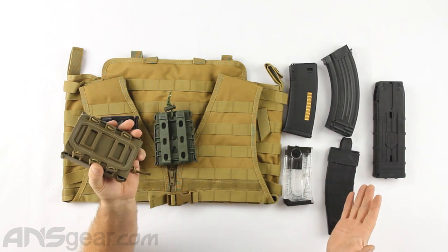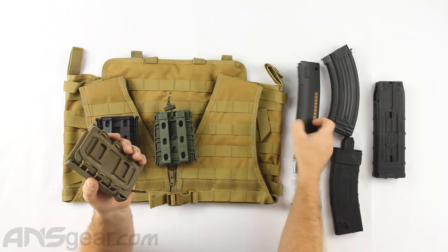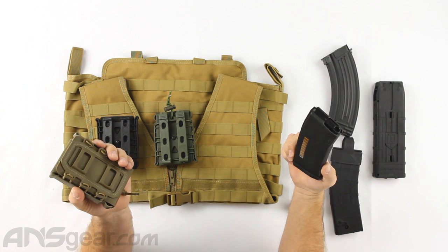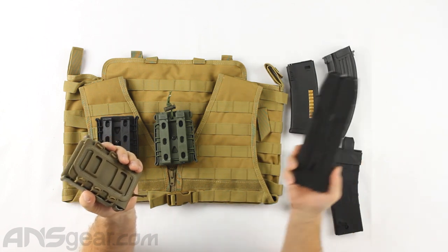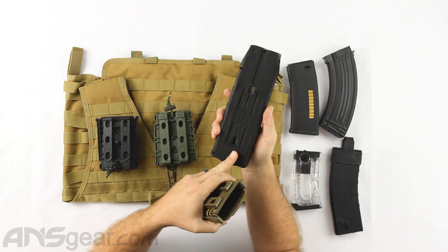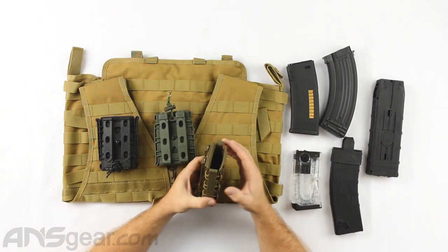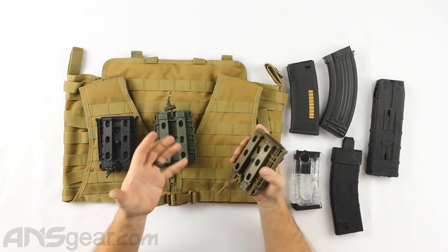I've got an array of magazines over here: the T-15 full-size, the new short one, a KWA airsoft — I think this is a 120, yes 120. I've got an AK magazine and the Dye DAM magazine. This one is popular in the DAMs as well as the MG100, and this is the full-size version. So we've got a couple of different shapes and sizes, and we'll throw them into these holders and see if they hold — which they do.